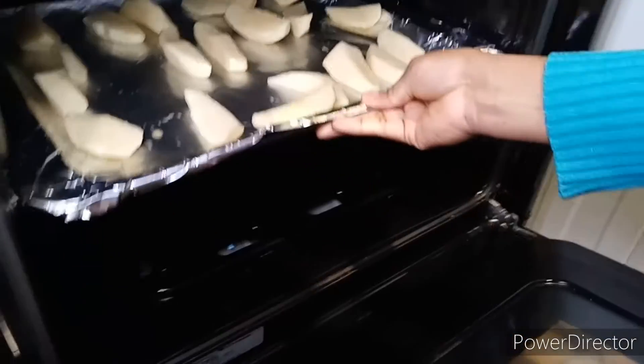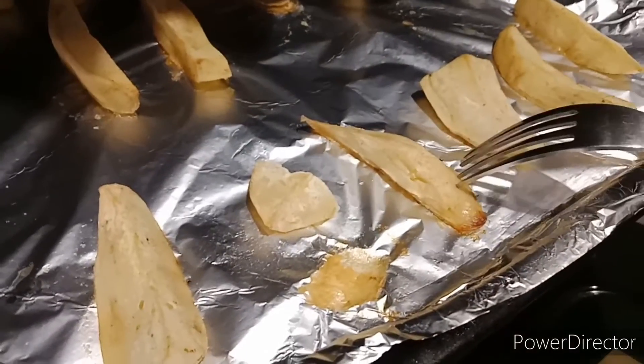You can also boil it for 5 minutes then put it in the oven for a quick bake. This is it after 18 minutes — it's done.